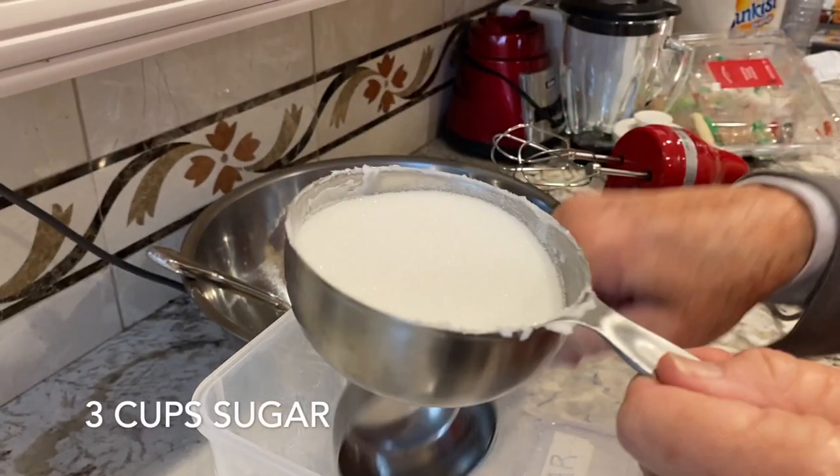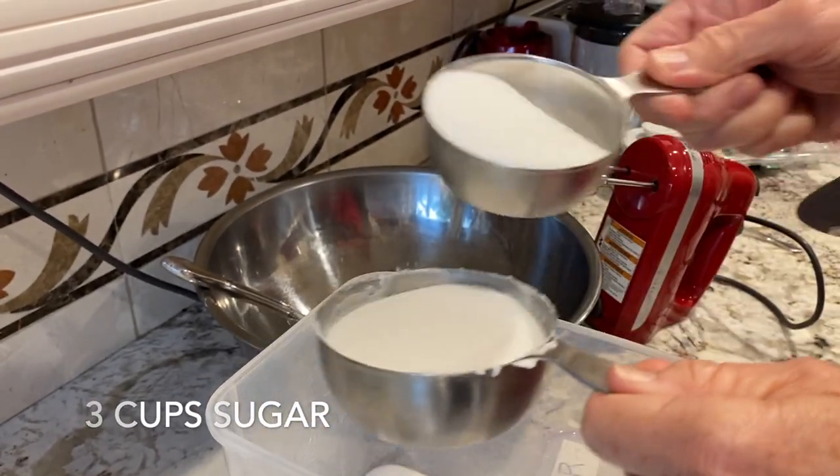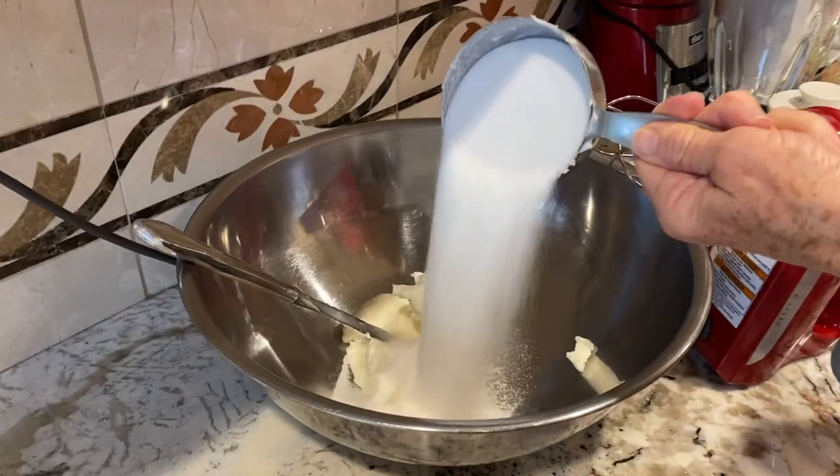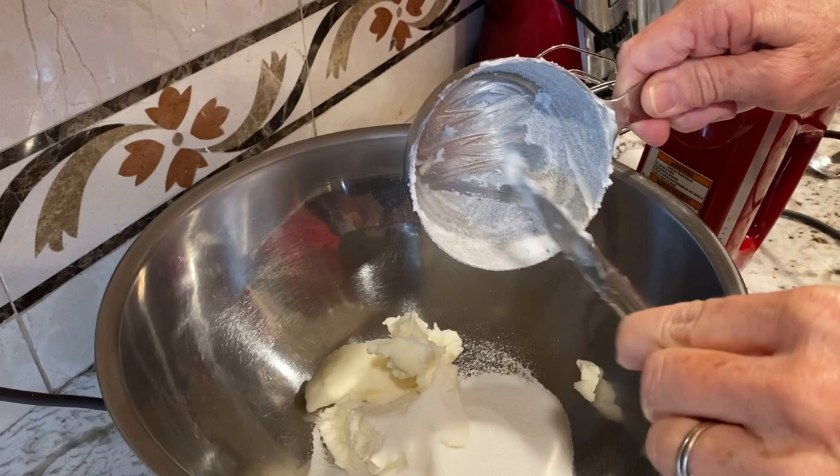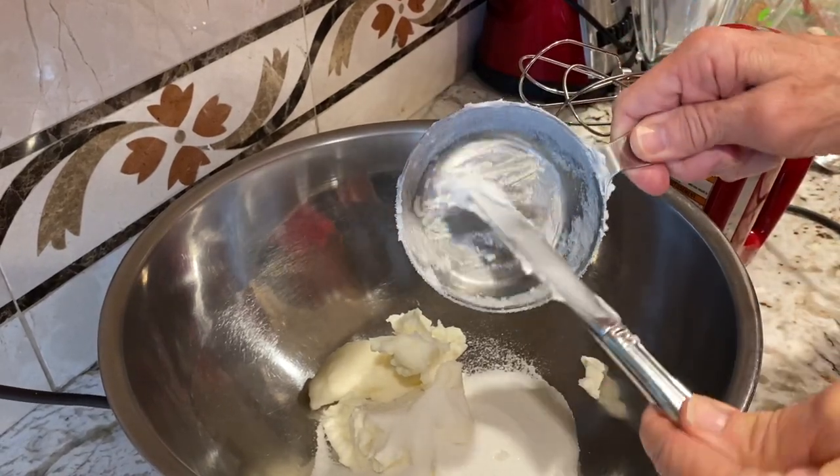One technique that we like to use whenever we measure out shortening and then sugar is to measure out the sugar using the same measuring cup. This makes it easy to scrape down the sides and not waste any of the shortening remaining on the sides of the measuring cup.